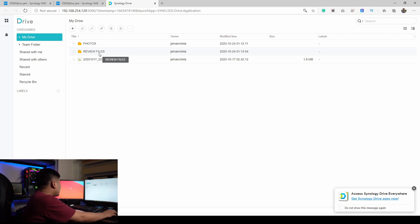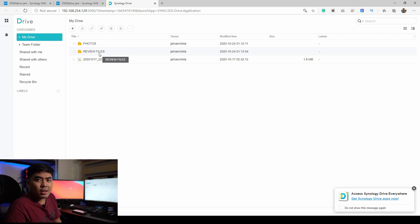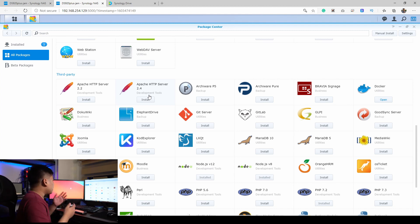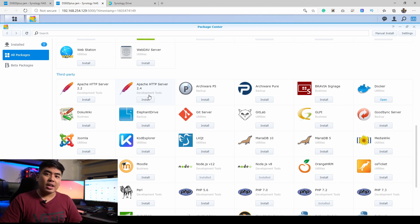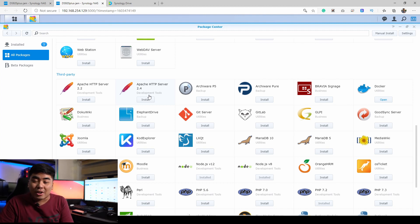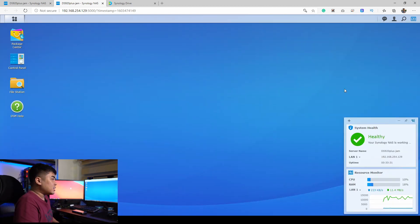Synology Office is probably one of my favorites — you can open Word files and Excel files backed up on your NAS drive. For those who want to take advantage of their home server, there are third-party applications available. For example, you can actually run your own Minecraft server on the Synology NAS drive — you don't need to pay anything, just keep your NAS on 24/7 and you can play Minecraft anytime, anywhere as long as you have an internet connection.